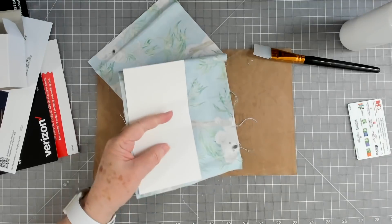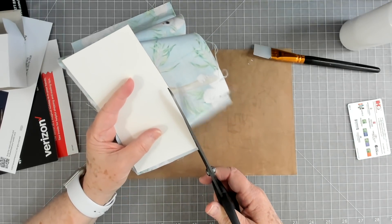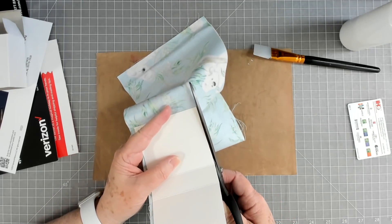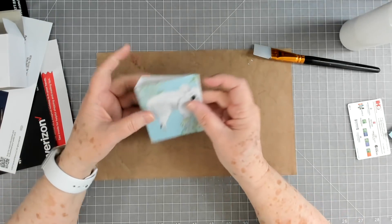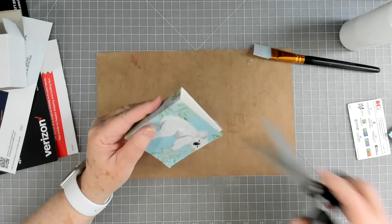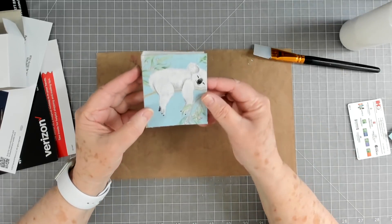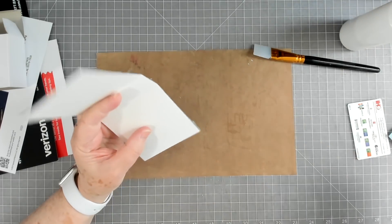I'm not going to worry about that little wrinkle because once we get everything done the wrinkle will eventually go away — we'll put this under something heavy tonight so it sits flat. I'm going to trim right at the edge; you can lap the material over if you want but I'm not going to. I'm just going to fray these edges. Isn't that cute? I don't think we'll need very much on the front of this one to decorate it up.